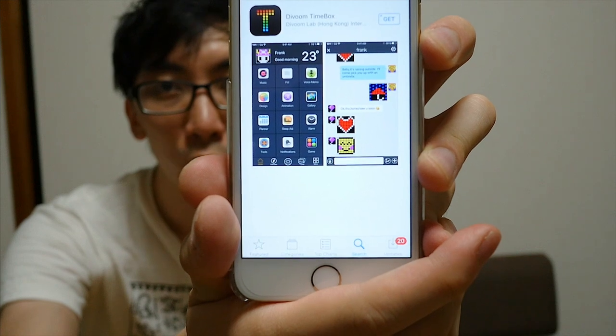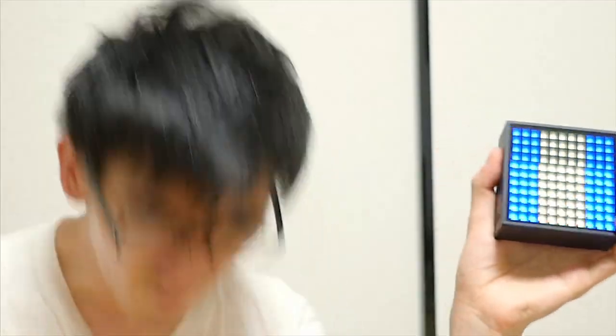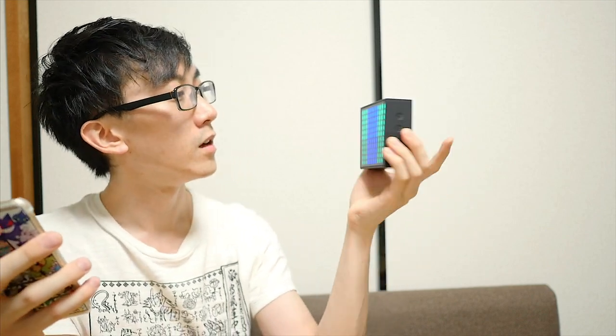Download the Divoom app. I found this app here, it's called the Divoom Timebox. Let's open up some music. I think I've connected. Wow, it's bassy! All the music is coming out the back of the speaker. I can turn down the volume on here and also turn up the volume.